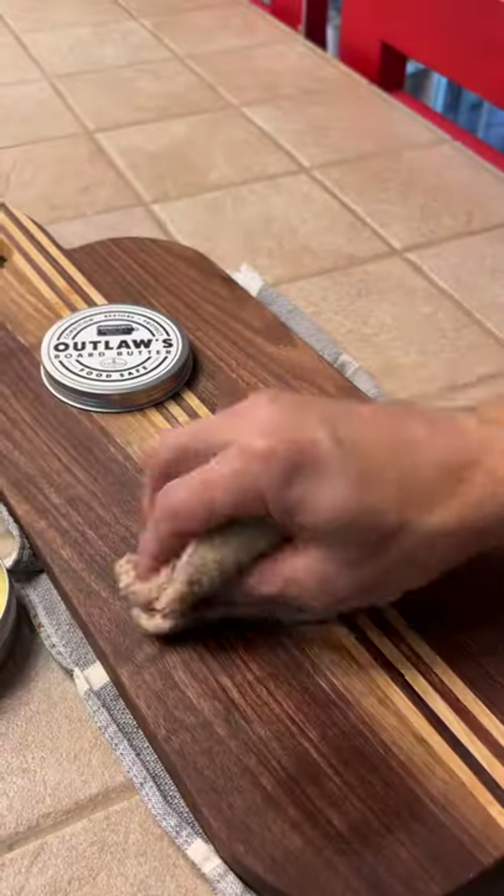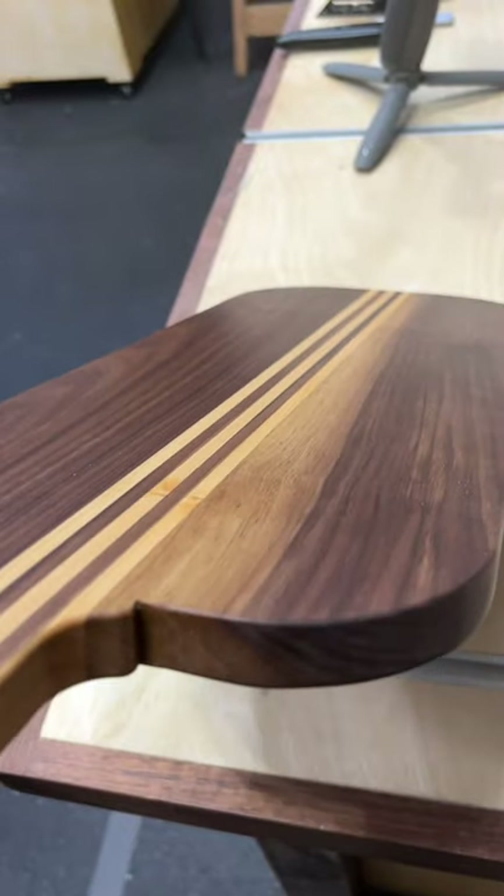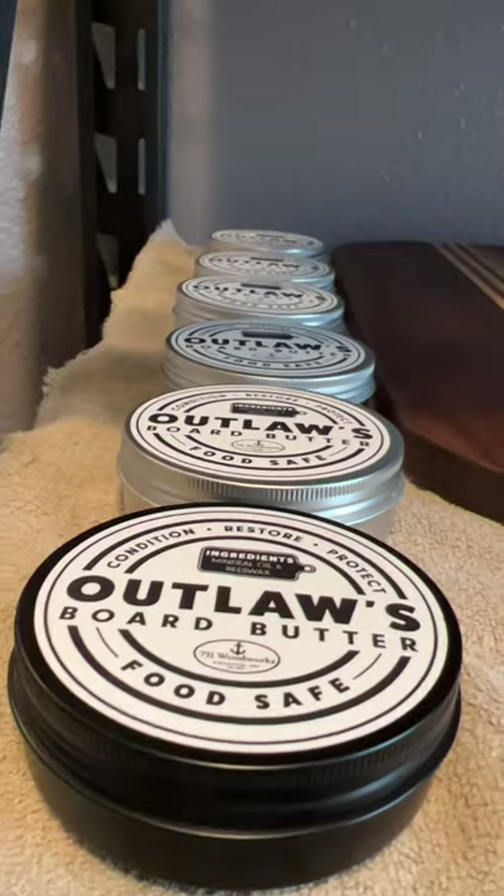To apply the cutting board conditioner, just put a small amount on your cutting board and then buff it to a satin sheen. I used brettferris.com who came up with this awesome custom label.